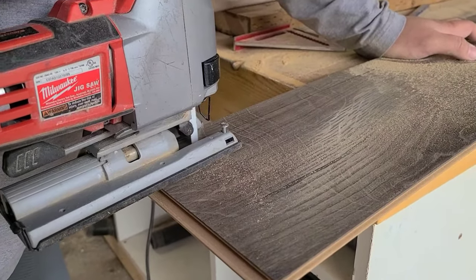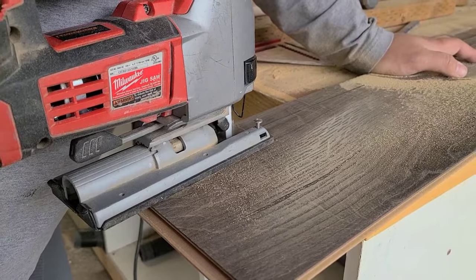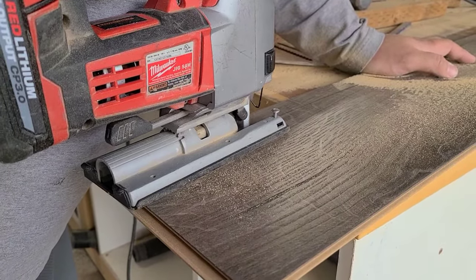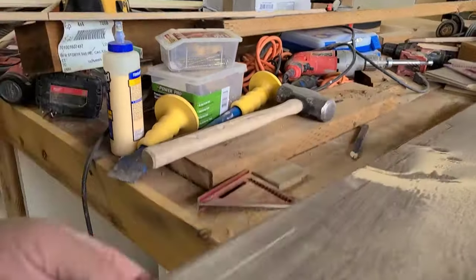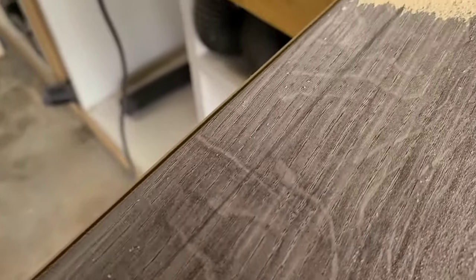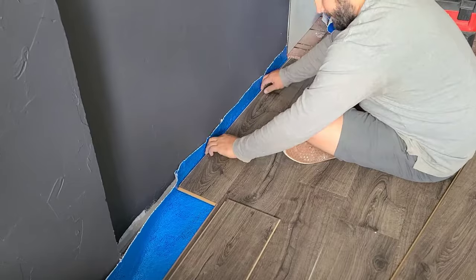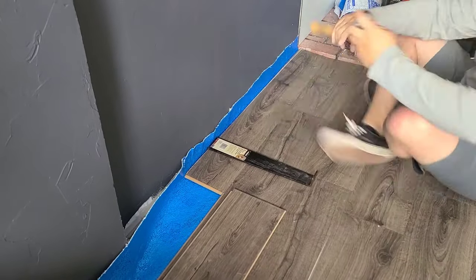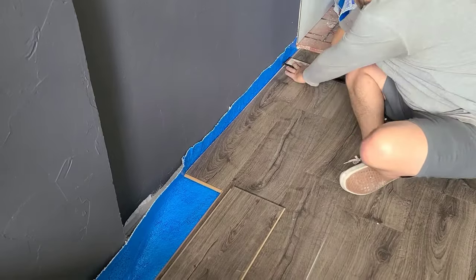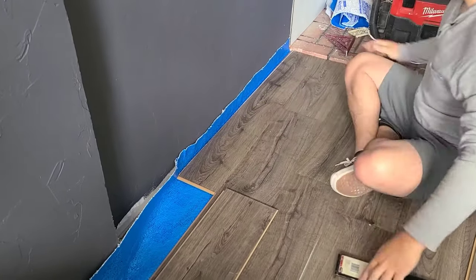The last row of your laminate will always take the longest. Measure the amount of space you need to fill, then make a line on the laminate. To cut it, use a jigsaw — that's probably the easiest way. Carefully cut along that line to get the correct width for the last row. Once it's cut, bring it back inside and push the flooring into that last row, then use the pull bar and flooring hammer, just like on that edge piece, to pull it nice and tight.